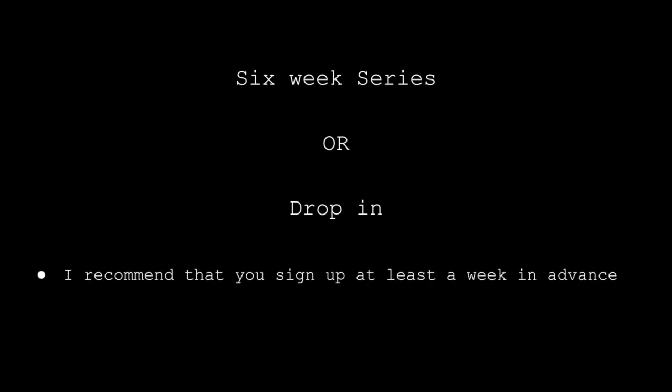This course is a six-week series, but you can also take it as a drop-in. In order to get the most out of class, I recommend that you sign up at least a week in advance so that you can take advantage of that week's assignment. However, you are also welcome to drop in day of — bring your own work, a work in progress, or just come along for the show.